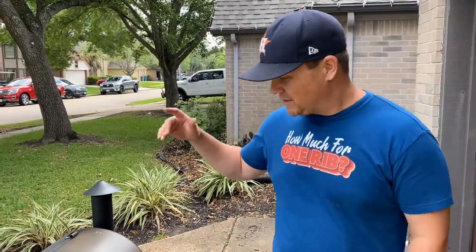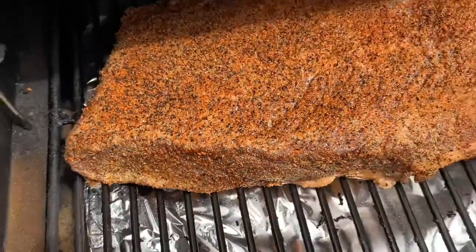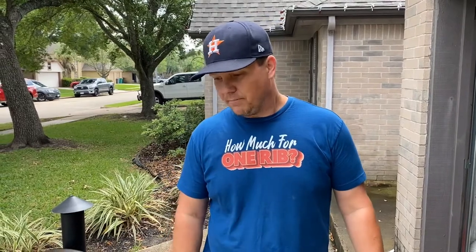Hey guys, John here. We're cooking a brisket today — just got it on. If you didn't already see our other videos on seasoning, injecting, and trimming, go back and check those out. We put this baby on here, and whether you're cooking it on a pellet smoker, an egg, or an offset, we do between 250 to 275 and just hold it there pretty much the whole time. We'll come back in about 45 minutes or so and see if we need to add a little mop sauce or spritz to keep the moisture on and build a nice crust.